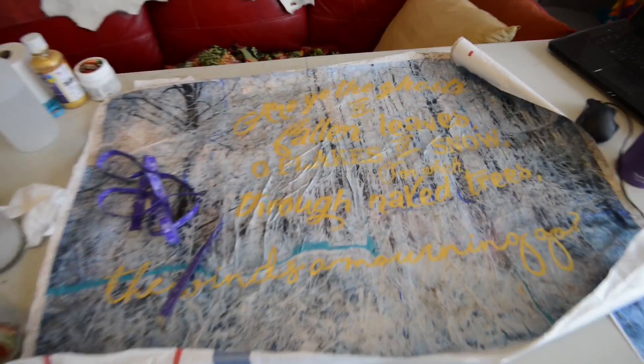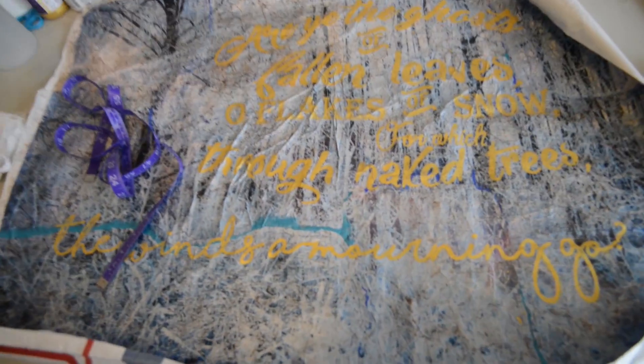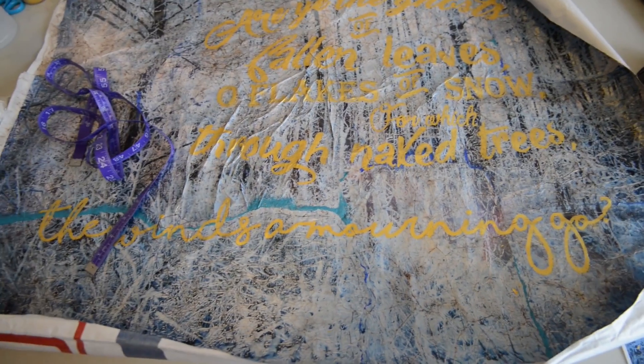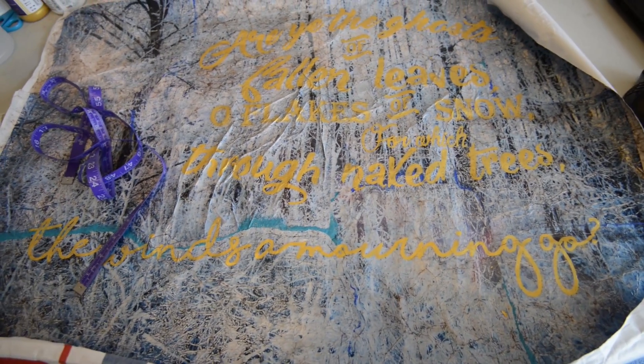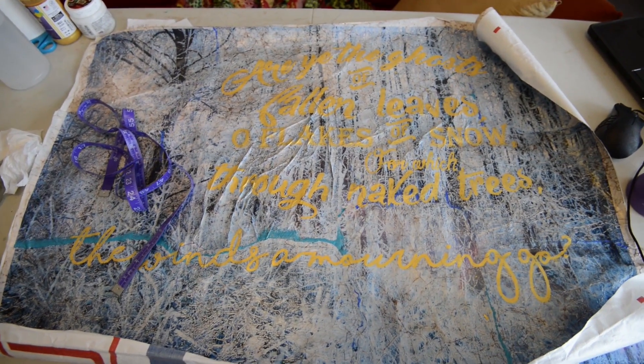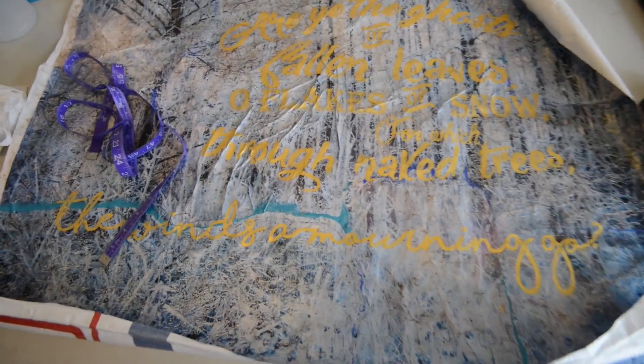It is all dry. It's all curly right now, but I'm about to cut the stretcher bars and get it all stapled and ready to go, and then we will stretch it and it will be done. It is so close.